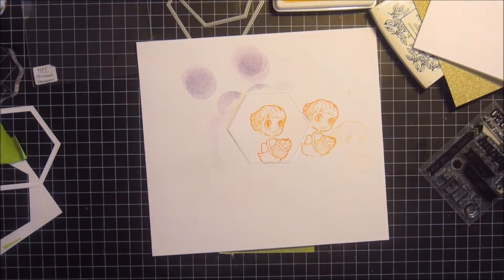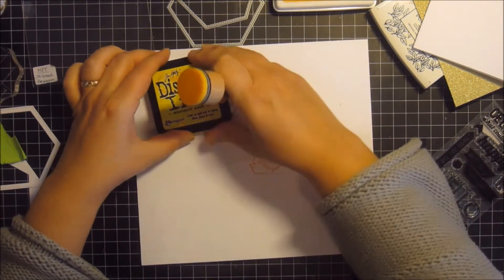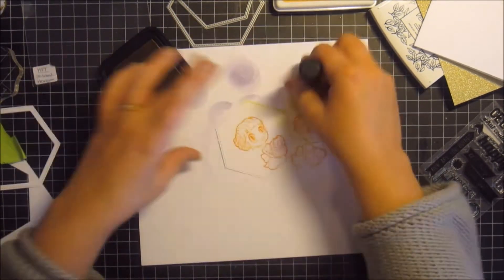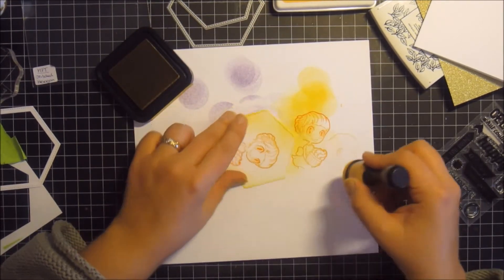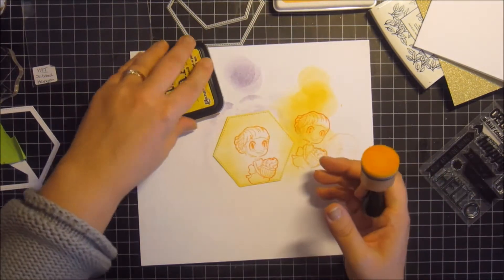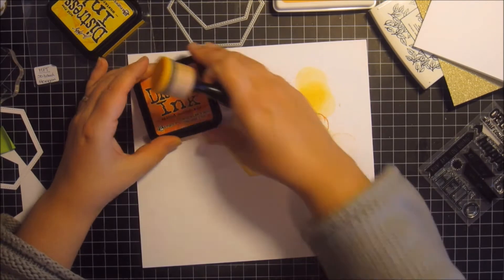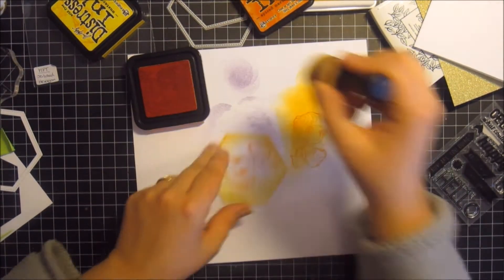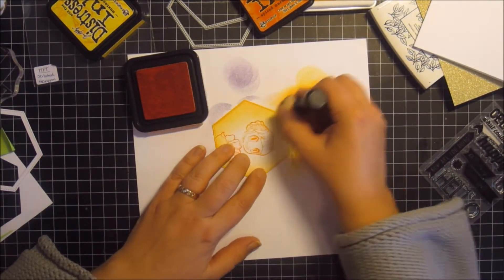Now to add a bit more interest to the background, I'm using Distress ink and my sponge applicator to create a softer yellowish background. I start with the lighter ink, go all around, and then I take another Distress ink pad that is a bit more orange for an even deeper look — it makes it a bit more shadowy.